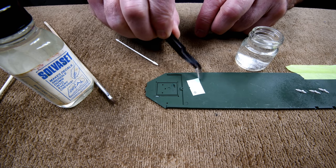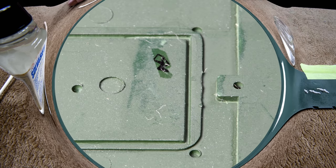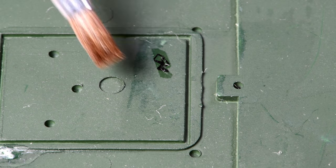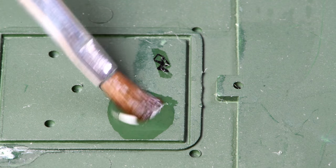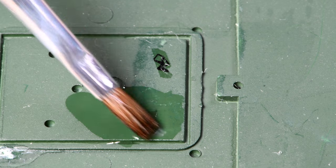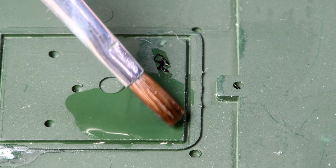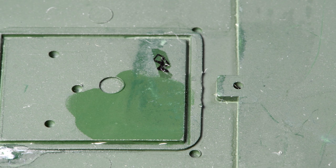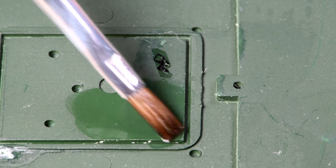We're going to try and place it right here. Because you're not going to be able to see what I'm doing, I'm going to explain what I'm doing. Right now I'm just taking a little bit of Solva Set on the brush. This reminds me a lot of a wetting agent I used to use a long time ago when I did photography. I would use it on my dryer - if I wanted a glossy surface on the prints, I would put the print face down on the dryer instead of face up.